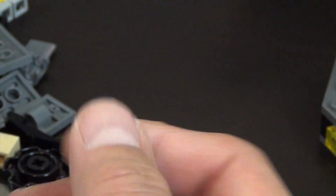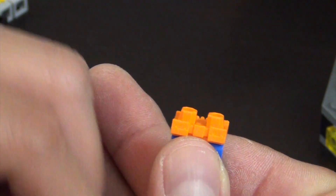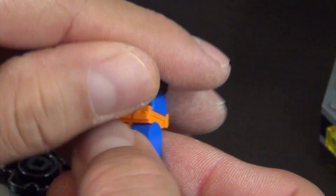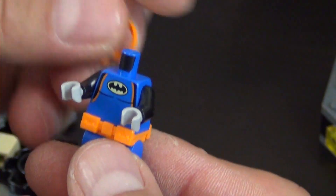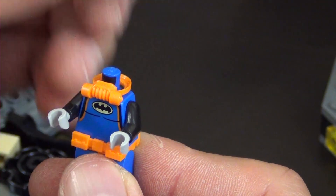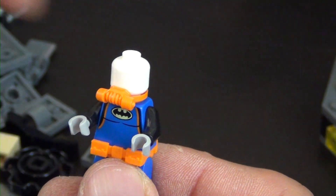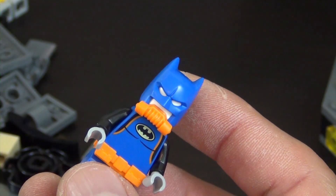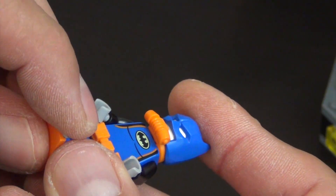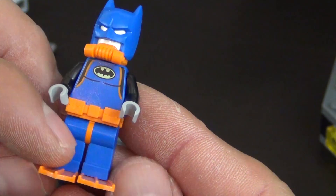Next is the Scu-Bat Suit — it's like scuba, but it's Scu-Bat. The scuba suit has an accessory belt and a little breathing apparatus. It also has a plain white head since it's just the suit, a blue mask, and flippers — because you can't go scuba diving without your flippers. So that is your Scu-Bat Suit.